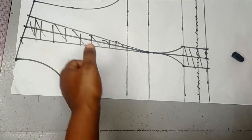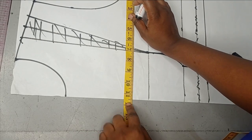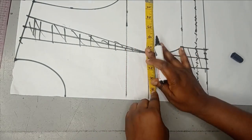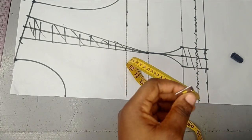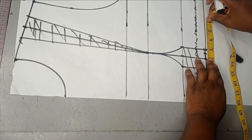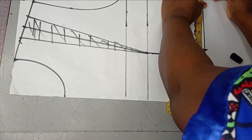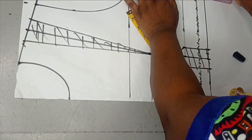So now the next thing is to take my circumference measurement. My bust is 44 inches; 44 divided by 4 is 11. So I have 11 inches here. On my waistline, my waist is 38 inches; 38 divided by 4 gives me 9.5. I'm going to continue my measurement to complete the 9.5, then add my 1.5-inch seam allowance and connect it.